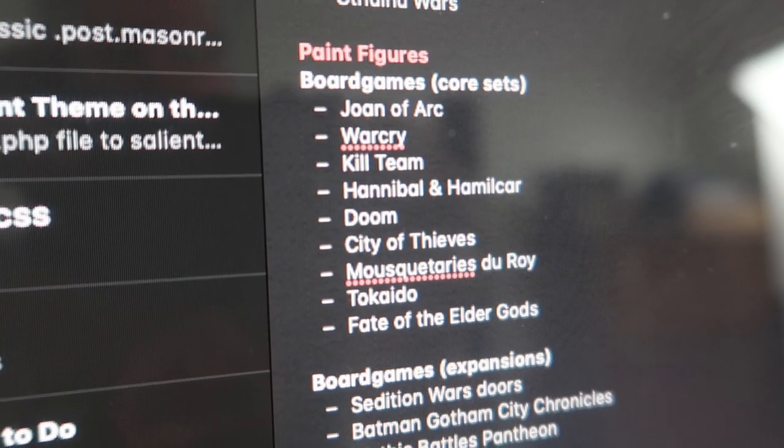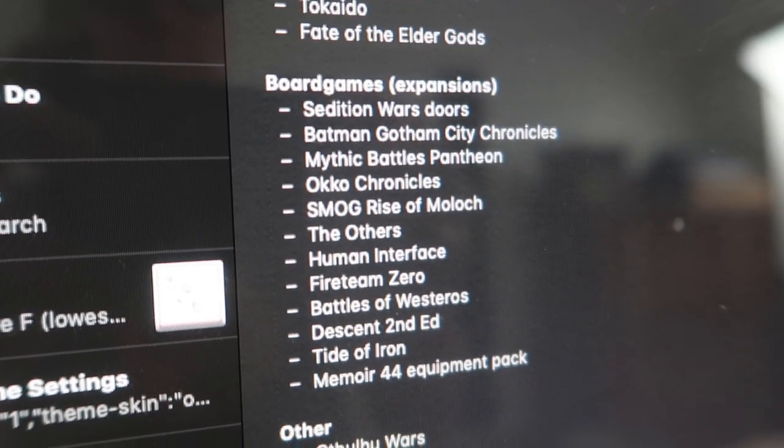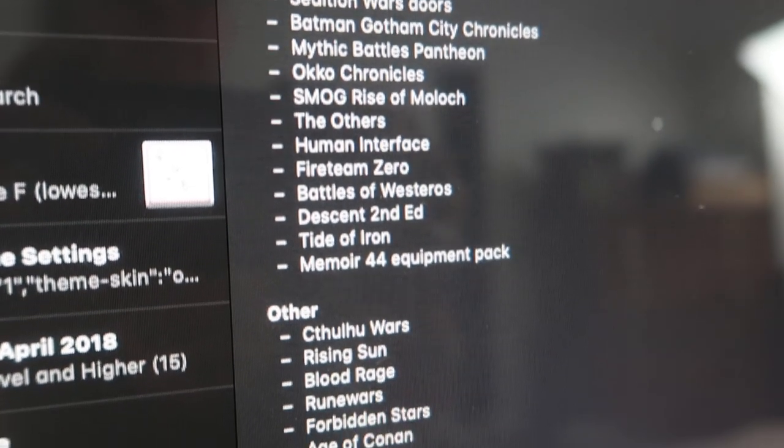Instead of having this nebulous idea in my head that I have thousands of miniatures to paint, I can look at the list and say, oh, it's not that bad — there's only 40 items on that list, I can get through that. I highly recommend making a list. Not only making a list, but also prioritising your list. Put the miniatures that you want to paint the most at the top, and the ones that aren't so important at the bottom — basically the games that you enjoy playing the most and would just love to see fully painted.